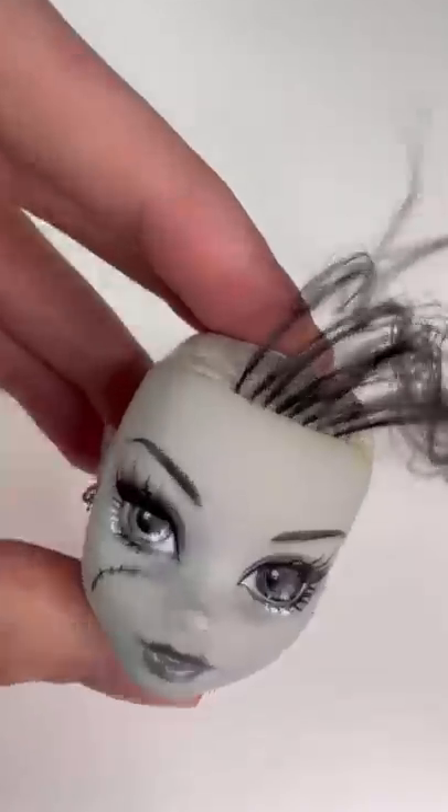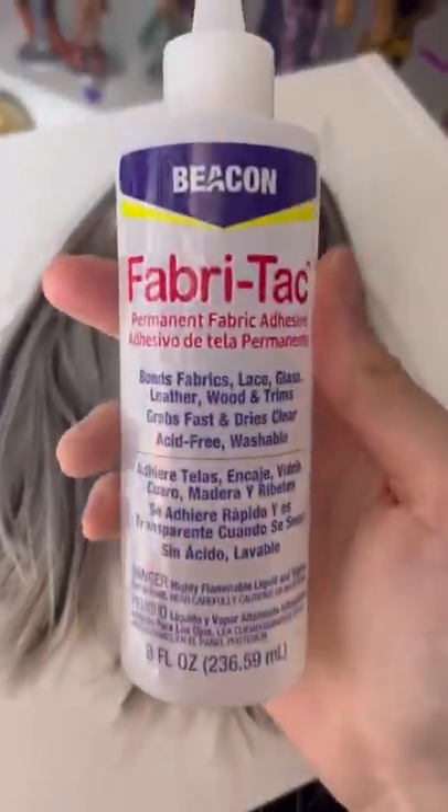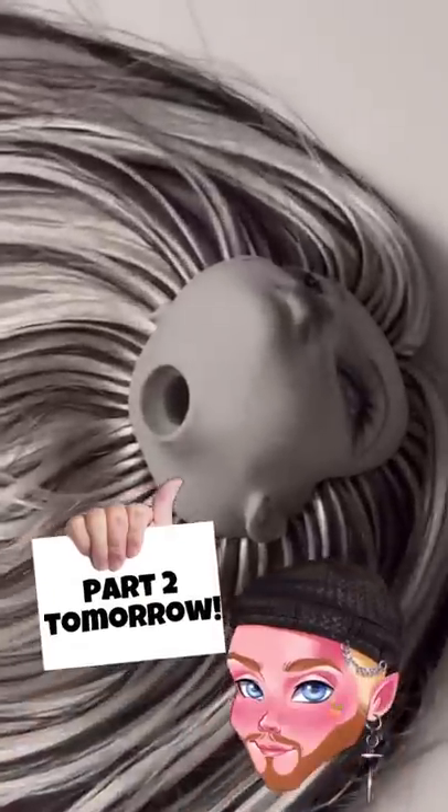Once you are done with your reroot, you should have a full head of hair, and you're going to need to seal it with fabric tack glue and let it dry.